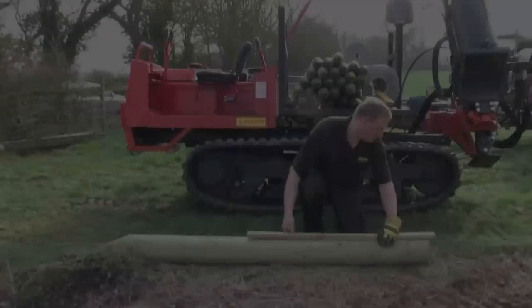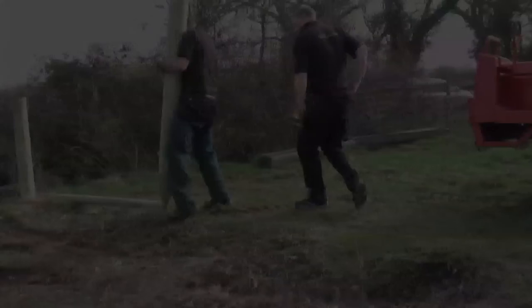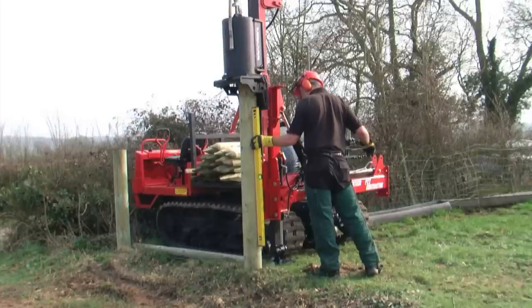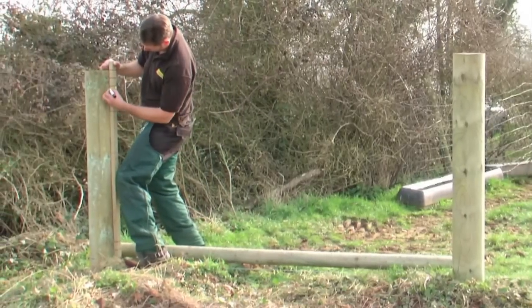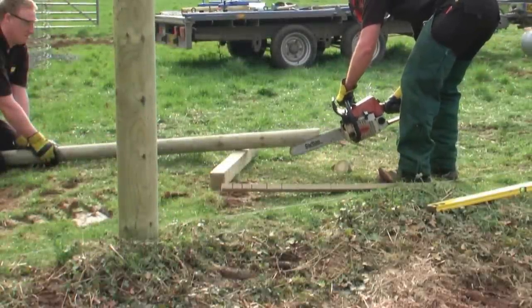The second straining post is then measured up, again ensuring that the levels are accurate. In the middle there is a strut which will complete the box assembly. The edges of the strut are shaped to ensure a good tight fit into the straining post.